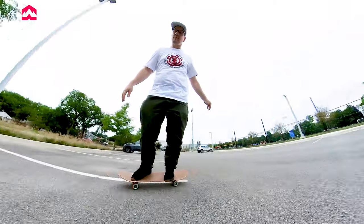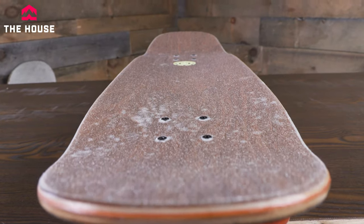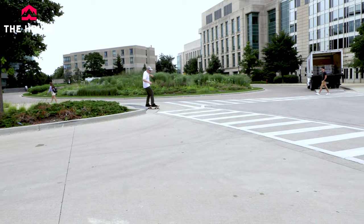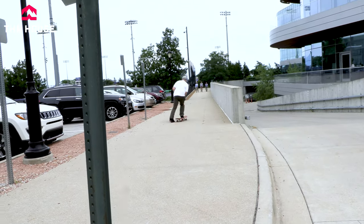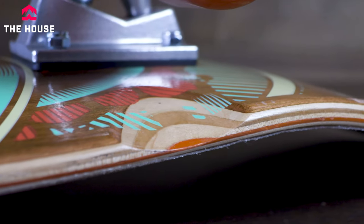We've also got those Element trucks, which are very smooth, easy riding trucks for carving. The deck itself is 8.75 inches wide through the middle, so you've got a lot of room for your feet no matter what size foot you have. We're not too worried about flipping the board — it's more about stability. They also carve these wheel wells into the board, which are pretty dope.